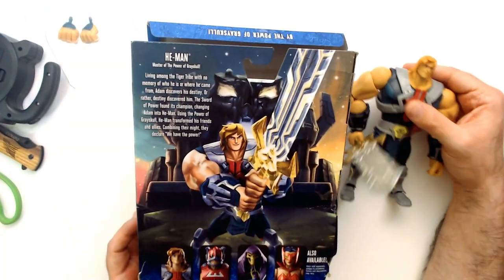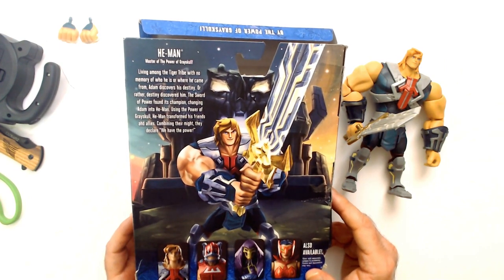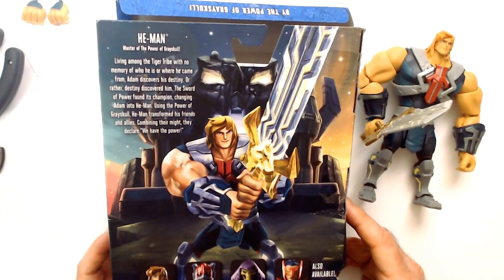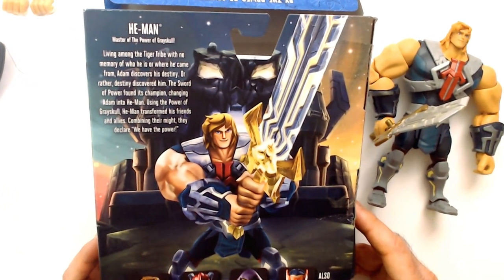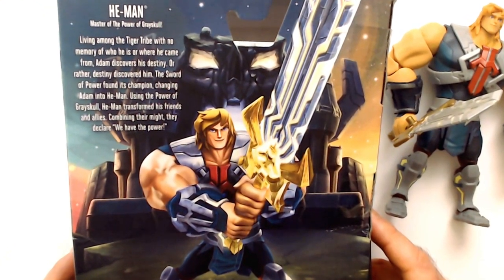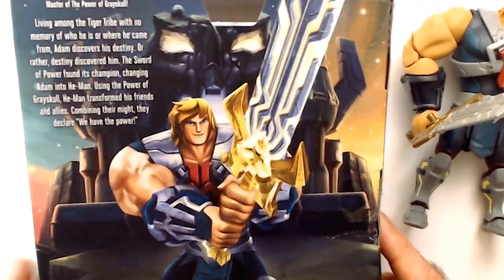What's this say here? Living among a tiger tribe with no memory of who he is or where he came from, Adam discovers his destiny — or rather, destiny discovered him. The sword of power found its champion, changing Adam into He-Man. Using the power of Grayskull, He-Man transforms his friends and allies, combining their might. They declare: we have the power.